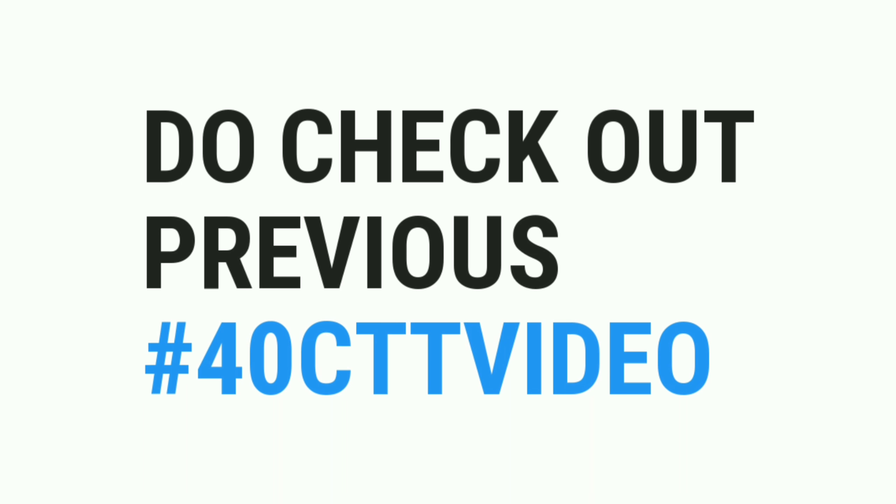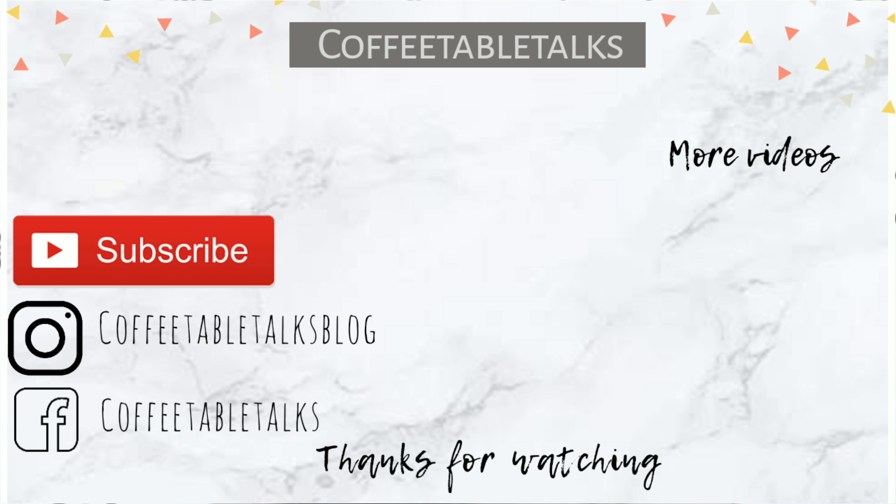Our face and body deserve good care. I have made a sugar rose scrub before — I will link it to this video so you can check it out. That's all for now. Signing off — bye bye!